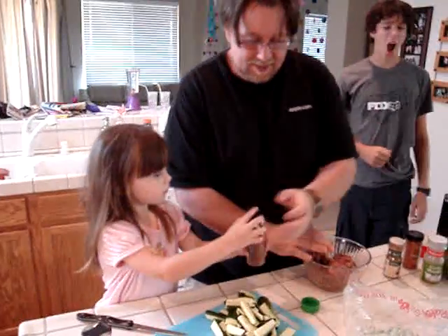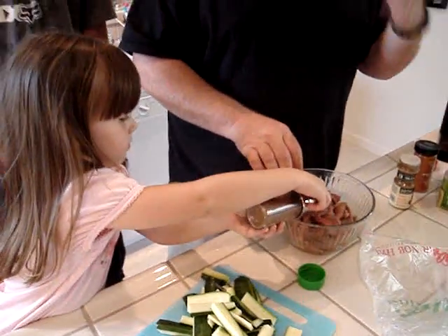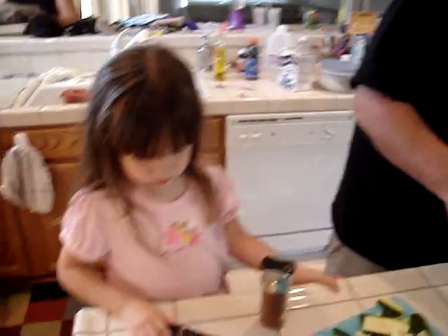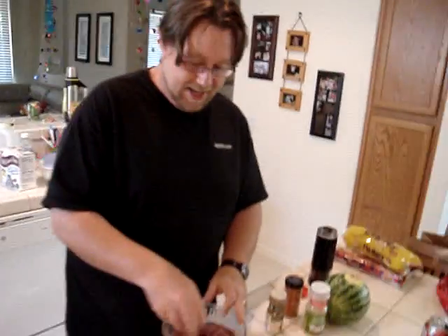That's cayenne pepper. I put a little cayenne in, so don't get this near your eyes. It's already burning — that could be the onion. There we go, perfect. This needs to sit for maybe five to ten minutes to let everything kind of melt together.